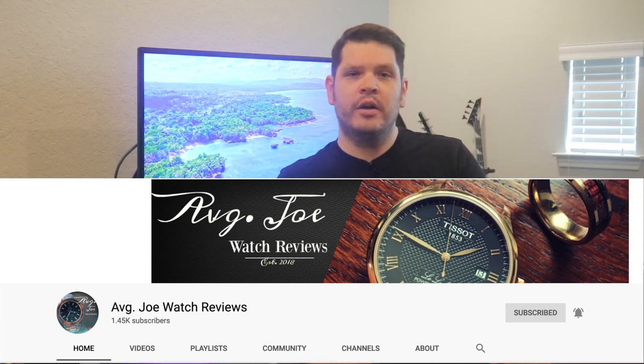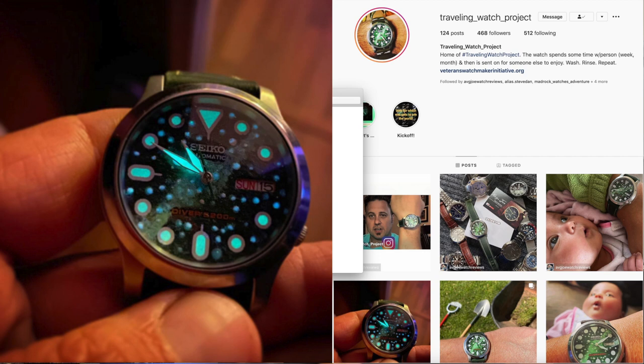I have to take a quick second and do a shout out for my fellow YouTuber, Average Joe Watch Reviews. You can check his channel out up here. He recently received a watch from Traveling Watch Project, and I'll link their Instagram down in the description. It's a very unique looking dial, and I'm super excited to see the full video he'll be releasing, where he'll share about the story of this project, how it came about, the Veterans Watchmaker Initiative Grant, as well as how people can participate. If you have not subscribed to his channel, get on over there and show him some love from the Schwartz Force.